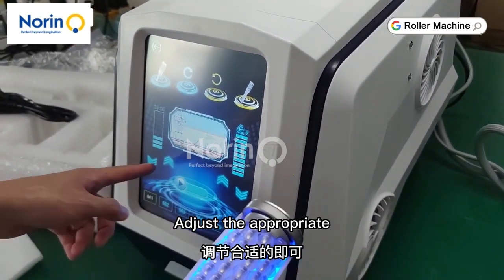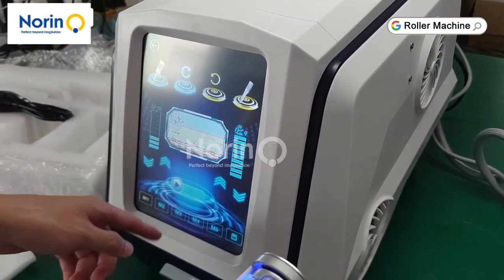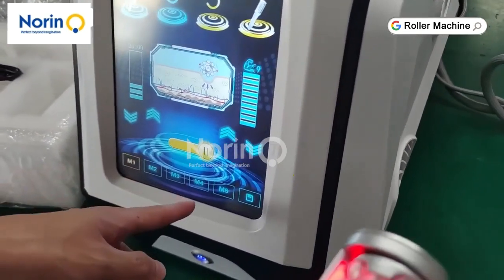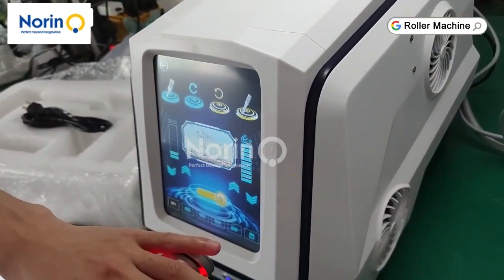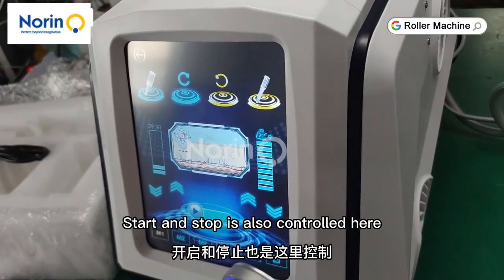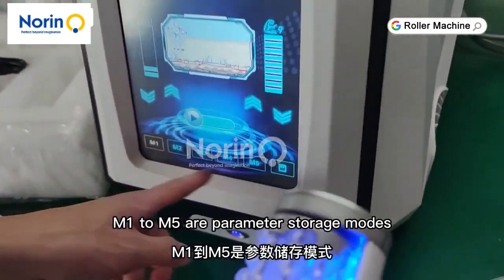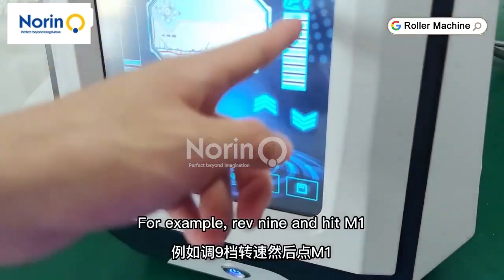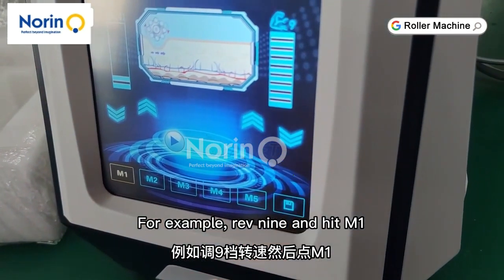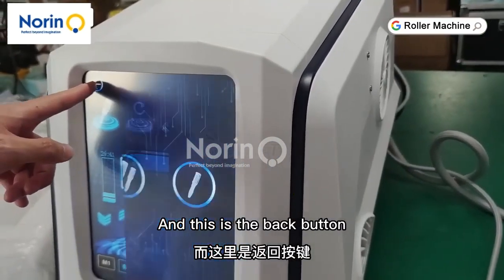Speed regulation. Adjust the appropriate clinical time. Start and stop is also controlled here. ME to M parameter storage modes — for example, Rev9 and HME. Click here again to save successfully. And this is the back button.